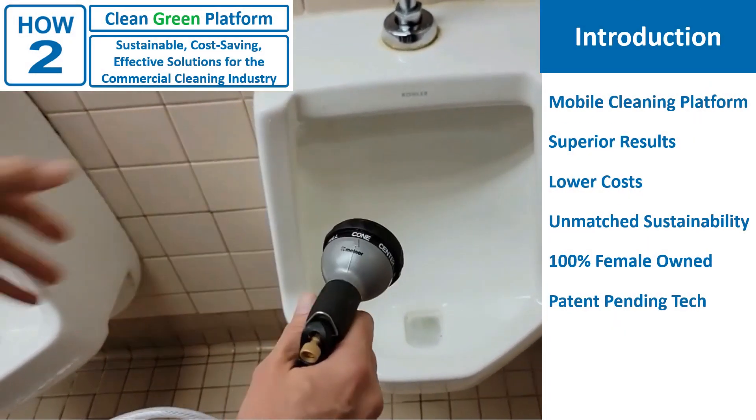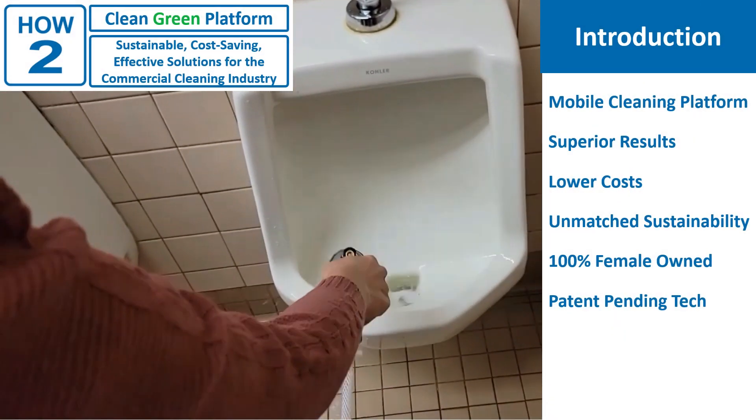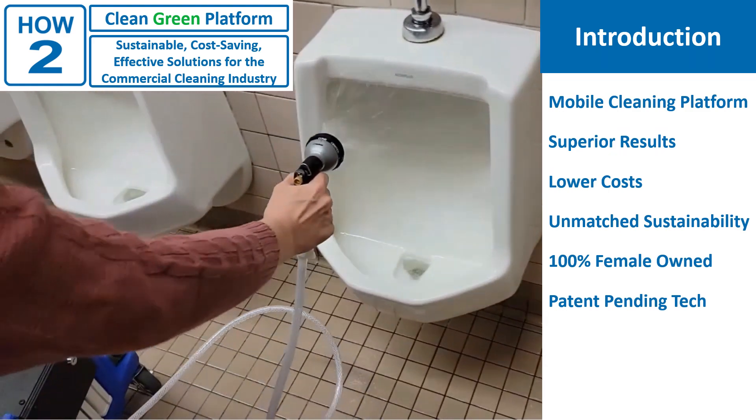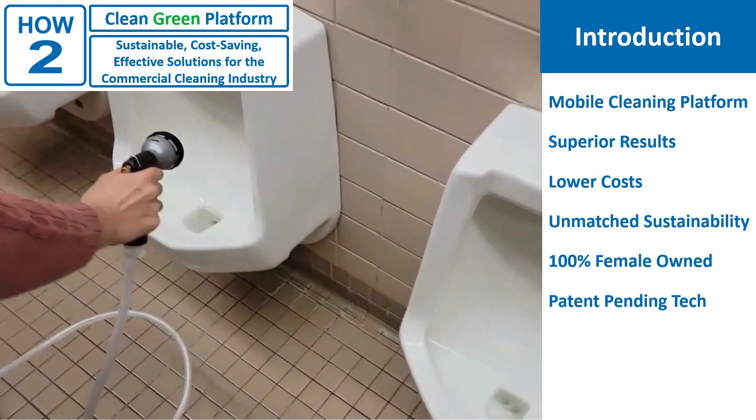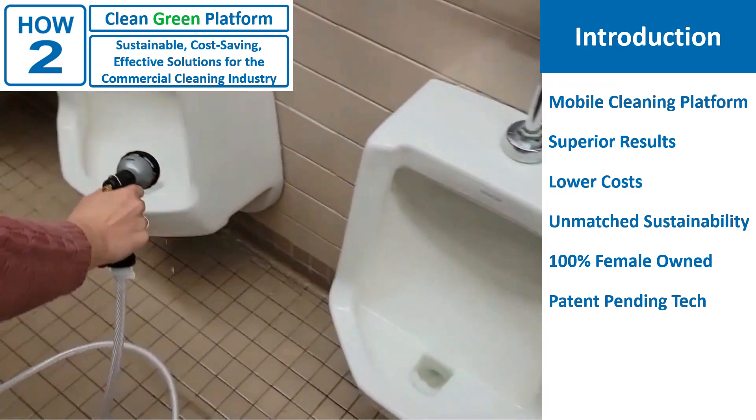Hi. I'm Ada, an AI-generated audiophile. Since I'm the best thing in computer technology since the printed circuit board, it is only right that I should introduce the best thing in cleaning technology since the broom.